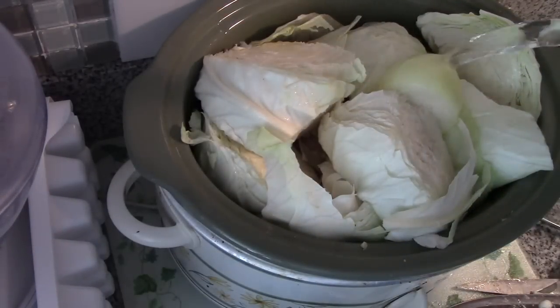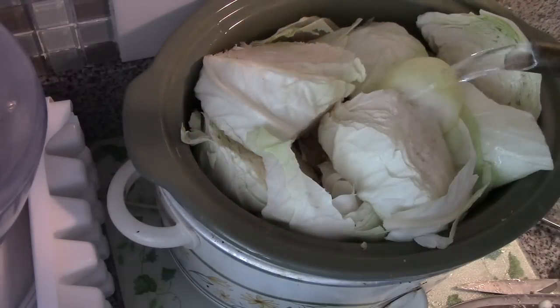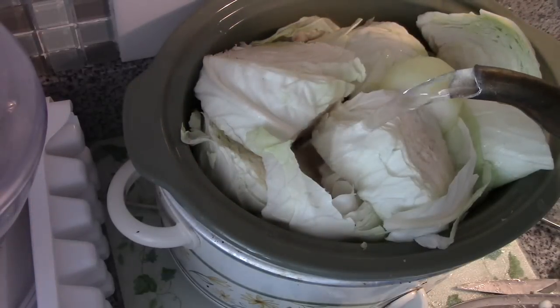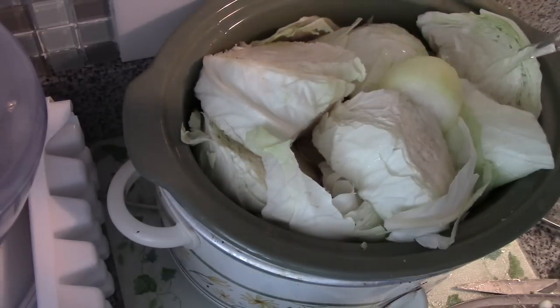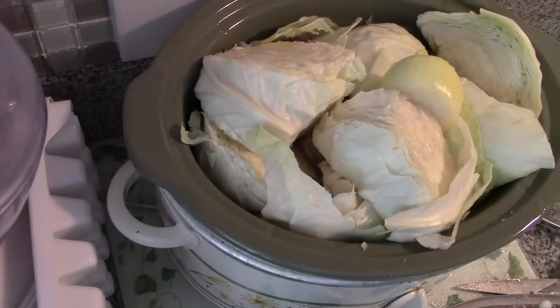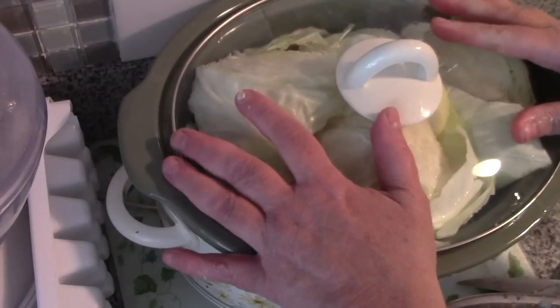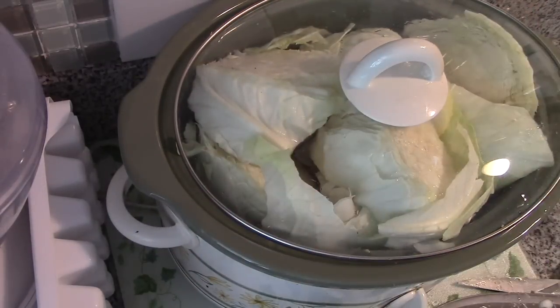I have this on high because it's one in the afternoon and Papa's going to be home in about four hours. But if you were going to do this before you went to work, you would just put all this in the crock pot, add a couple of cups of water, put it on low, and let it cook for the day. The cabbage will push down eventually as it softens.